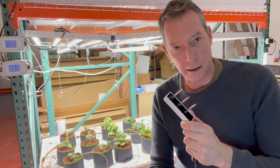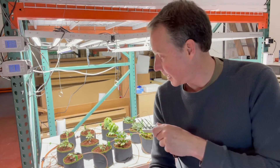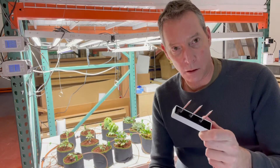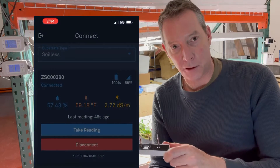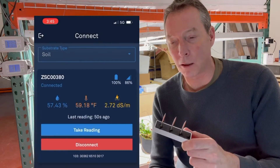The reason that the Solus is such a popular seller is that it has the ability to measure in soil or other substrates the moisture content, the temperature of the soil, and the EC level or electrical conductivity.